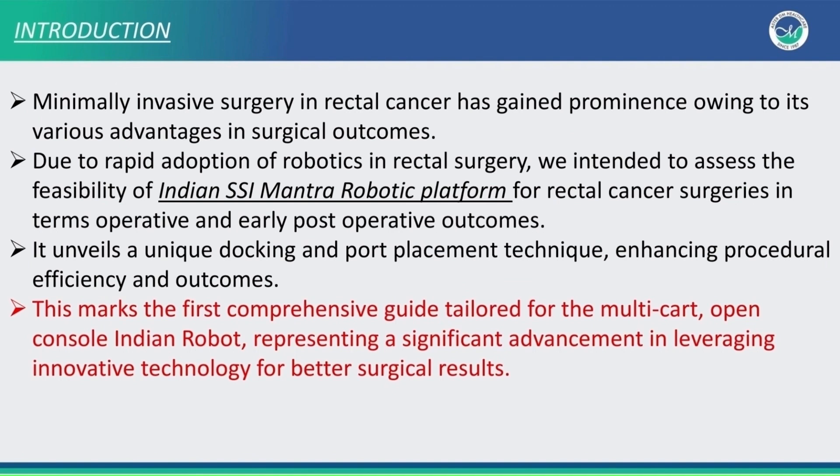Minimally invasive surgery in rectal cancer has gained prominence owing to its various advantages in surgical outcomes. Due to rapid adoption of robotics in rectal surgery, we intend to assess the feasibility of the Indian SSI Mantra robotic platform for rectal cancer surgeries. This marks the first comprehensive guide tailored for a multi-cut open console Indian robot, representing a significant advancement in innovative technology.